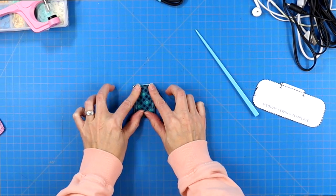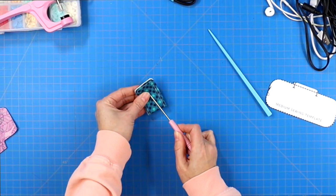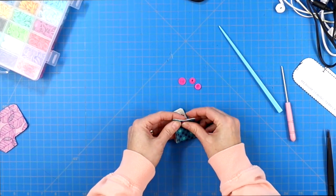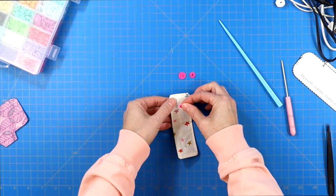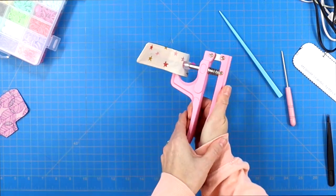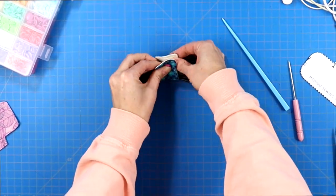Tuck that extra fabric in and give it a nice press so it's nice and flat. Then sew an eighth-of-an-inch seam allowance around the entire project, starting and stopping with a backstitch and leaving no openings. Once you've done this, it's similar to the last version — fold the fabric piece in half, use the awl to push a hole exactly where you want your snaps, and then install your snaps. And you've officially made a cord wrangler with fabric.